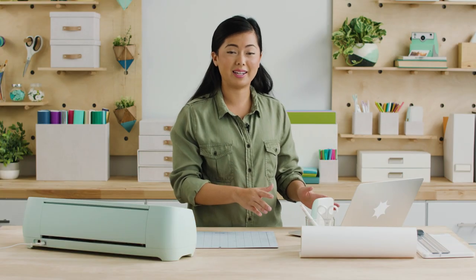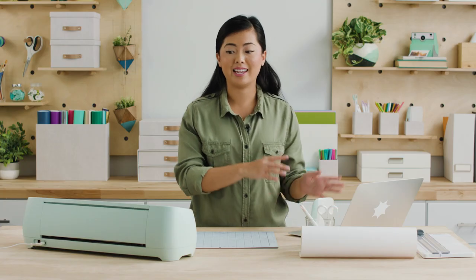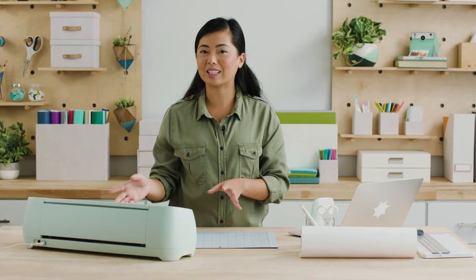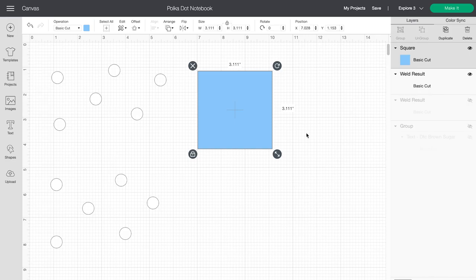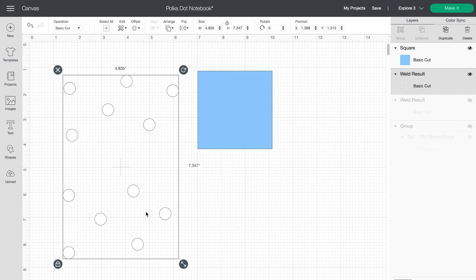The last thing we'll need is Design Space, which is the software that sends everything I design or customize to the machine so it can work its magic. We're going to start in Design Space — I've already selected a design that I want. I'm using these super cute polka dots and I want to customize it so it has my name on it.